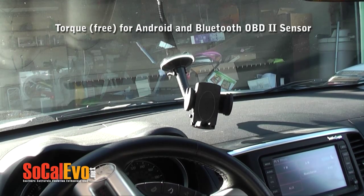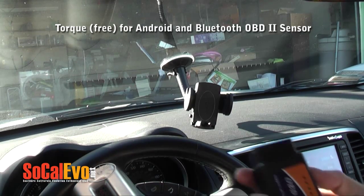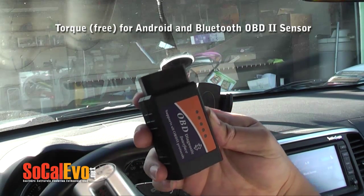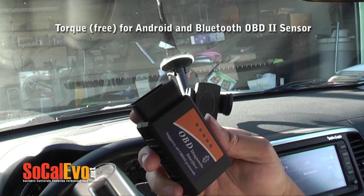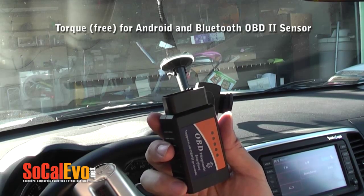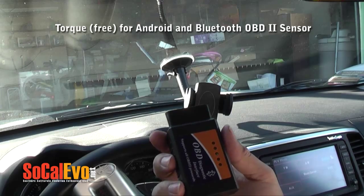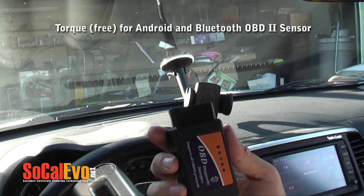Today we're going to show you how an Android phone running Torque can be used with a Bluetooth OBD port device, and you can get a bunch of data through it, including boost on an Evo X, which is fairly accurate. Only on an Evo X — on the Evo 8 and 9 it's probably not that accurate. So we'll show you how this works.